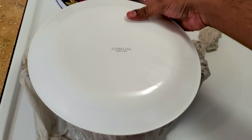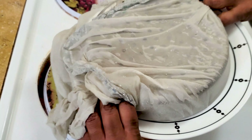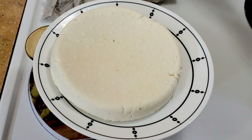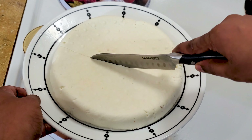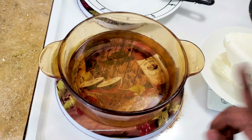It's been an hour — let's open this. Look at this! Place a plate on top, pick it up, and turn it over. Remove the cloth. We'll cut this into four pieces. You can see it's so soft — look at the texture.